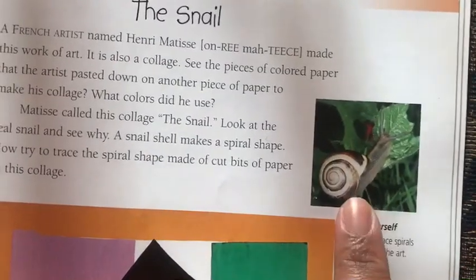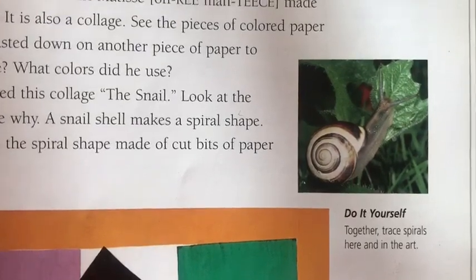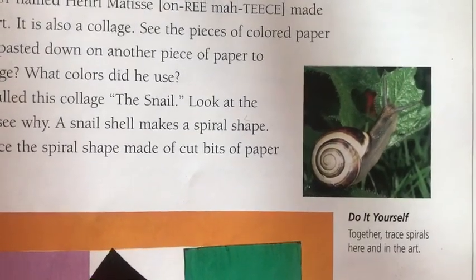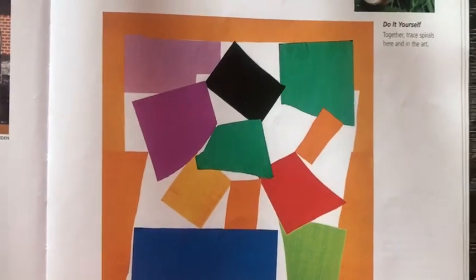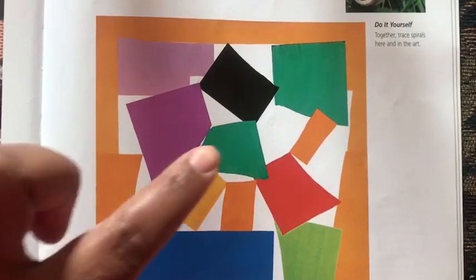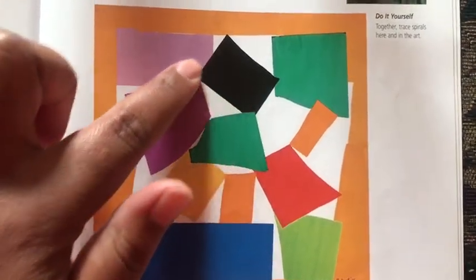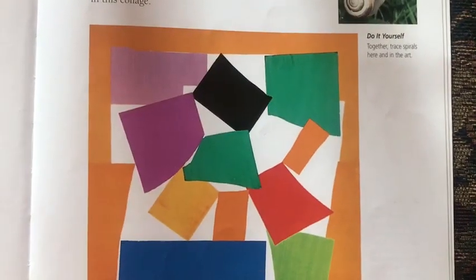Let's take a look at the real snail. Can you see his spiral shell? Now let's take a look at the collage. Can you spy the spiral shell? I can kind of see it here — it goes around. Can you see it now?